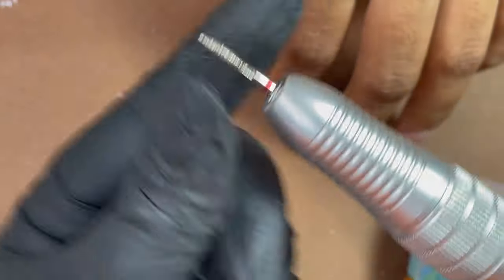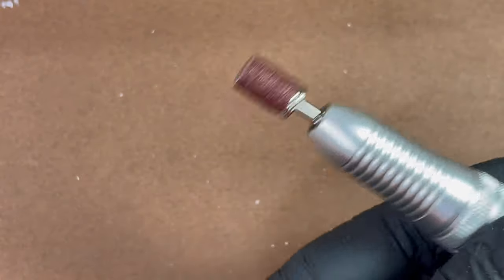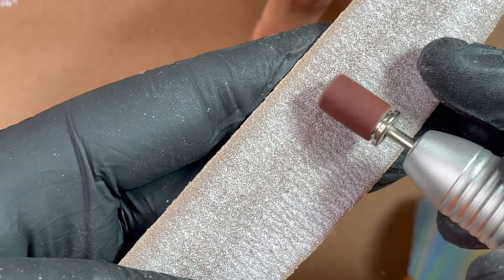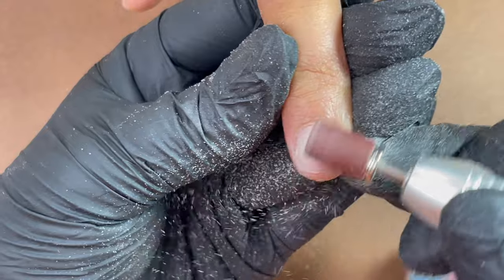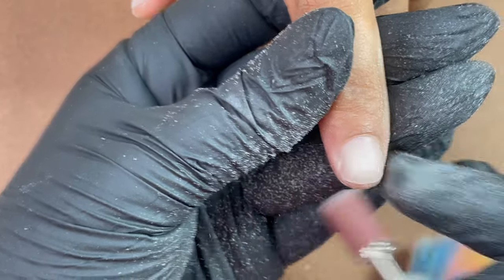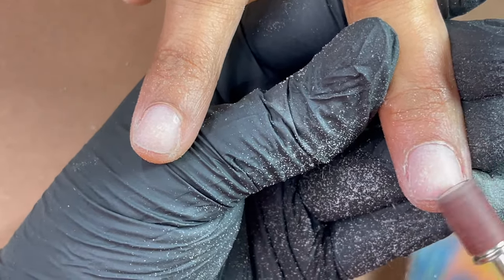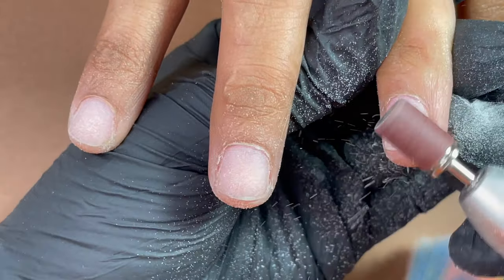If you don't have an electric file you can also use a hand file. Now I'm switching to a mandrel bit with a sandband — I'm using a 180-grit sandband; you can also find 220 to 240 grits. Make sure you use the right grit. I use a hand file to blend the sharpness off the sandband edges so it won't hurt the client's skin. Then I use it to remove the surface shine of the nail plate at 3,000 RPM — maximum 4,000. No pressure at all; just let the bit run over the nail plate.